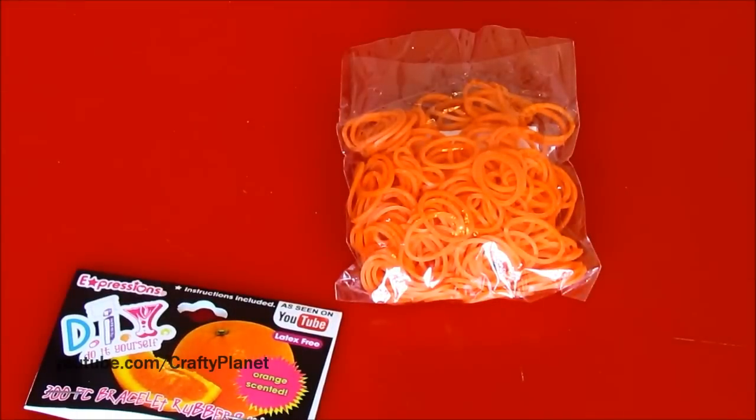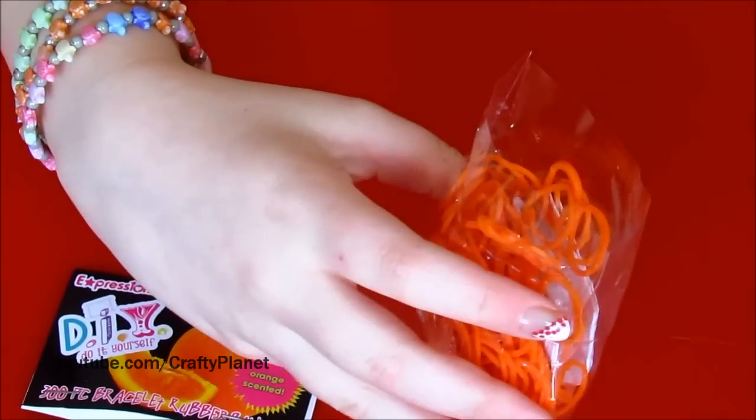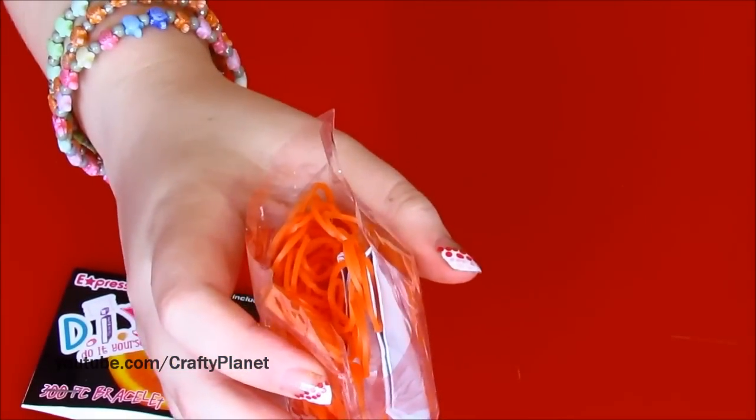Don't buy the grape — it just smells like grape medicine. There's a red one too; I don't know if that smells like cherry medicine or not, but it's probably cherry. Pretty much all of them smell really good except for the grape. I don't even know what I'm gonna do with it — probably just throw it away.